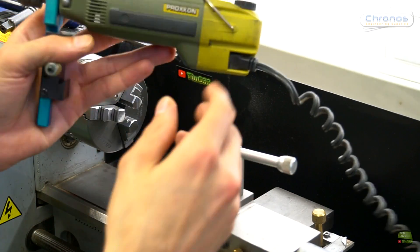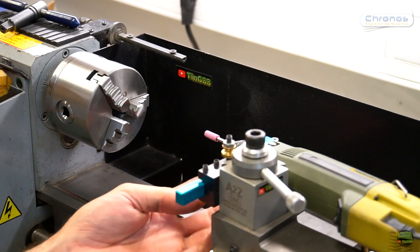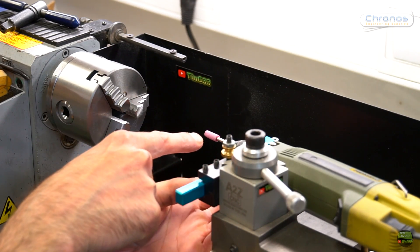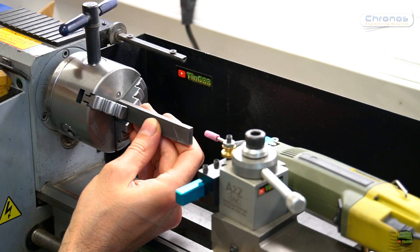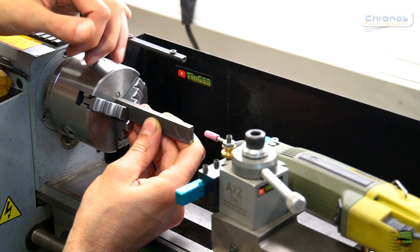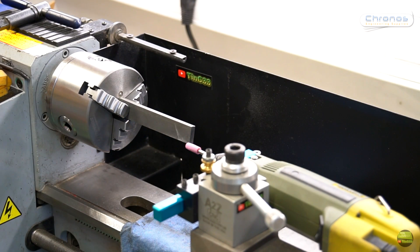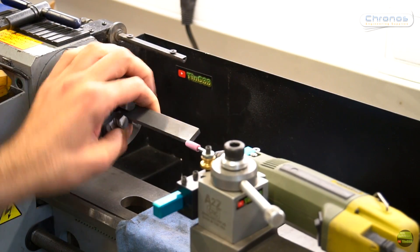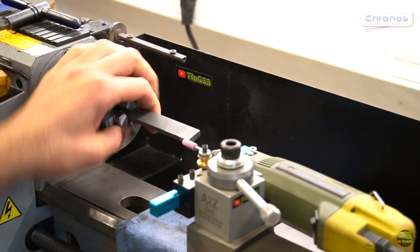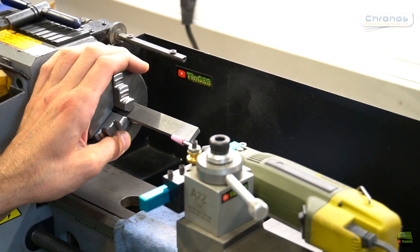The next step is to install the grinder — I just use my Proxxon. When we install a cheap grindstone it will definitely be out of center, so first we need to calibrate the stone. There are many ways to do that, but I just use a piece of Vidiia installed in the chuck to shape the stone. When doing that, don't forget to protect the rails, otherwise stone dust and grinding steel can get under the ways, and we don't want that. We need to do that every time after removing the stone from the grinding chuck.